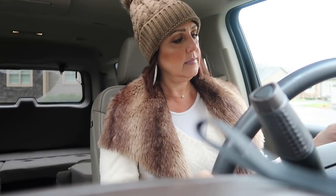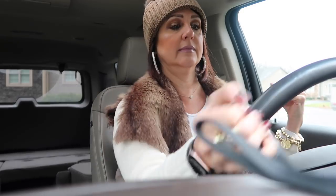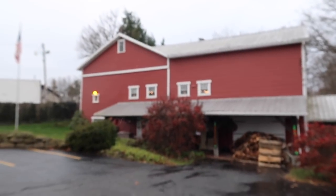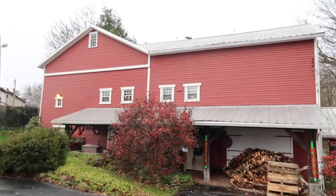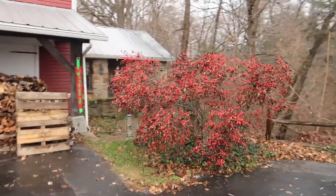Here we are — I'm so excited! I love this place. For those of you who have followed me before, this is called Meander Hill. It's that time — you can smell the wood burning fireplace from out here. It's so cozy, so festive. Just wait till we get inside.